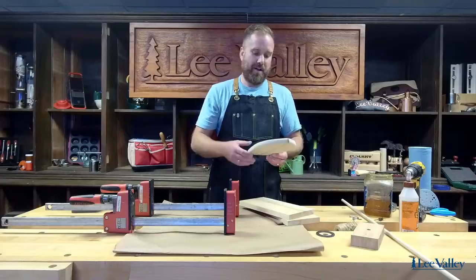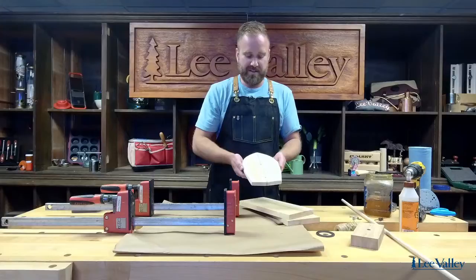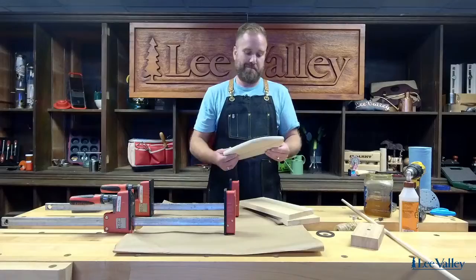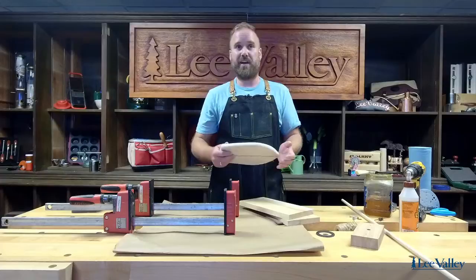A lot of the games have a surfboard-looking feel to them. What I did here was I just made a simple little glue-up using three pieces of wood. You want to make sure that you are using wood that would be great for being outside. We're using cedar, mahogany, and another piece of cedar.